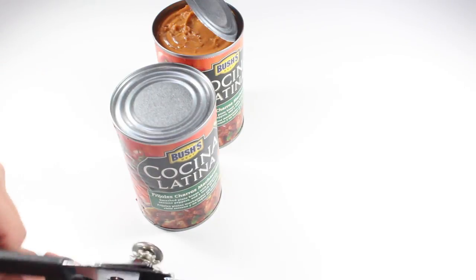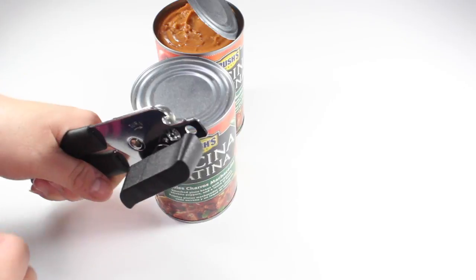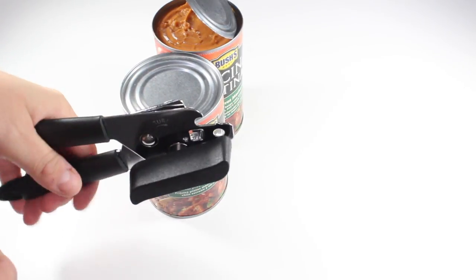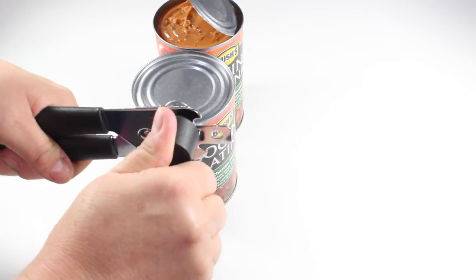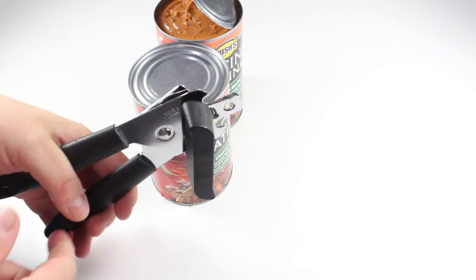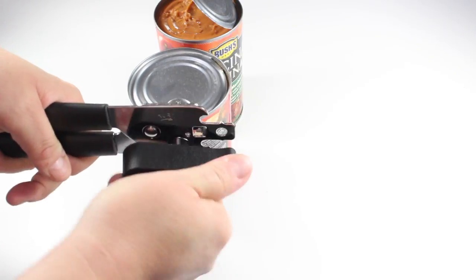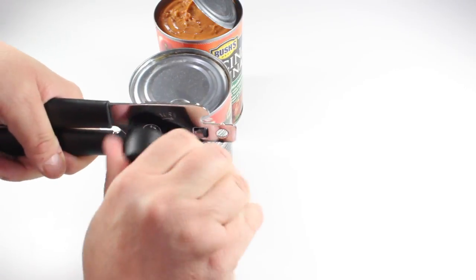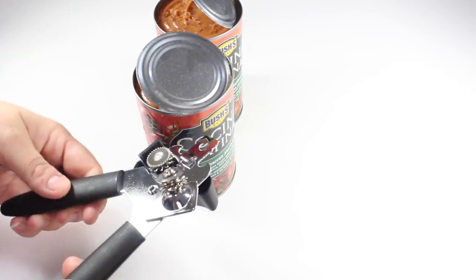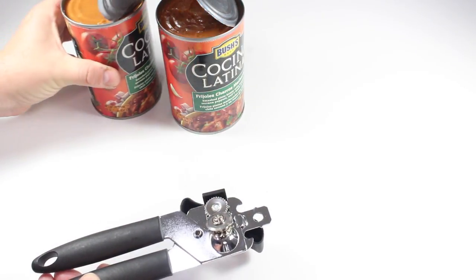Let's go ahead and pop it on top of another can and see what it does. That one didn't latch on very good — still not latching on very good. There we go. Cut that up absolutely just fine.